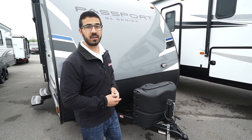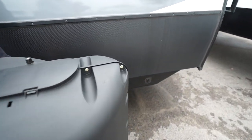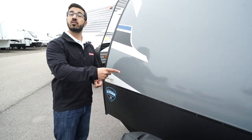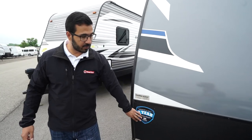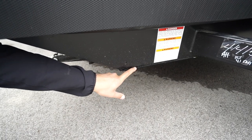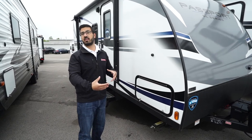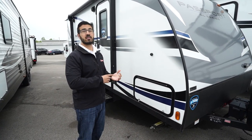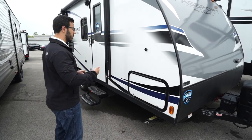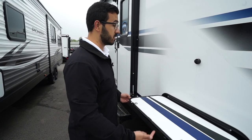Now that we've seen the inside, let's take a look at some of the outside features on the Passport 175BH. Right up front are your two 20-pound propane tanks with the cover, and your rails for your battery right behind that. On the frame you'll see solar prep — if you want solar, simply buy the portable panels, plug it in right there, it's already pre-wired and will trickle-charge your battery. You'll also see the diamond-etched plating on the front to help protect from rocks and debris. This one also has a fully enclosed, insulated, and heated underbelly — so as long as you're running the furnace, it's putting hot air down there to help prevent your tanks and lines from freezing. That's a pretty big deal on a smaller lightweight camper — you generally don't get that.